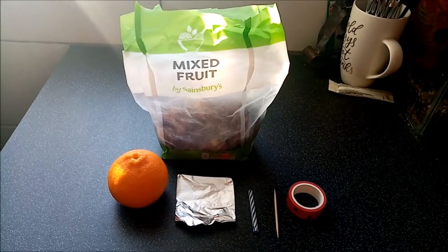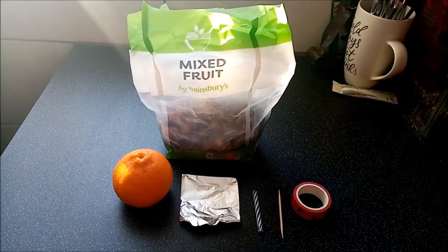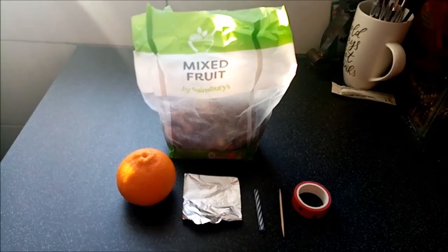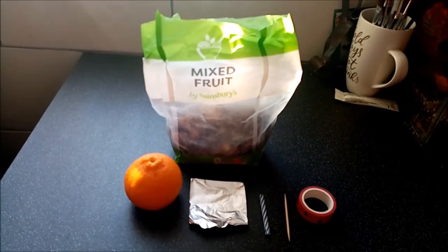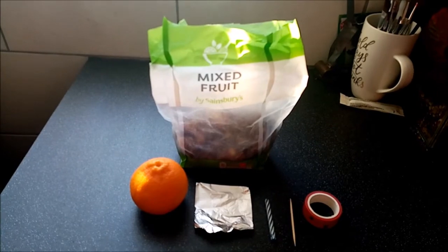So to make your Christingle, you're going to need an orange, a piece of tin foil, some mixed fruit, a candle, four cocktail sticks, and some kind of red tape or ribbon. Or you could even just use a colouring pen, or a felt tip, or some paint — you can paint around the side of the orange. But I'll show you how to make it now.